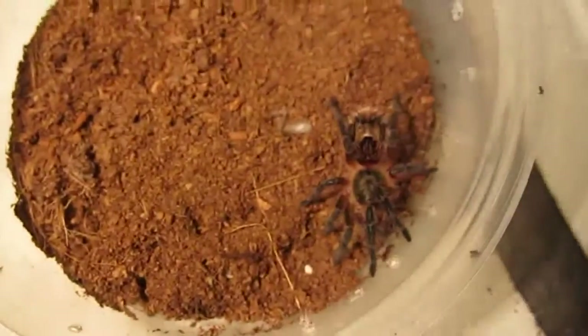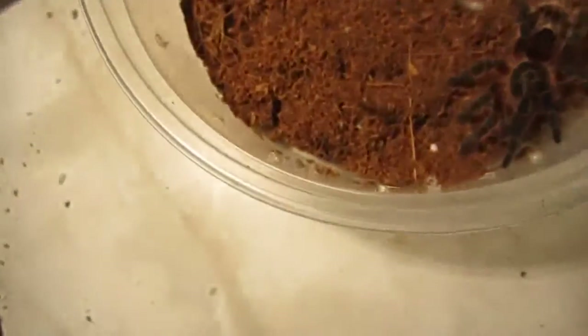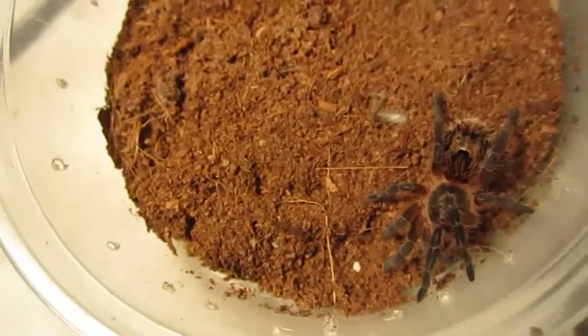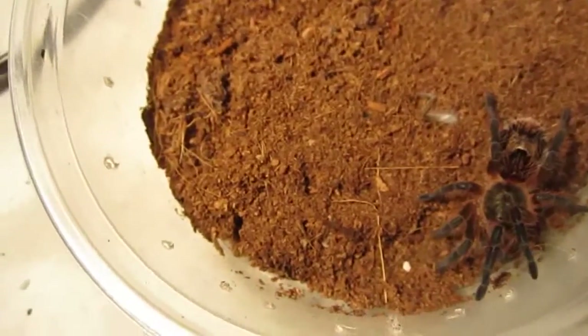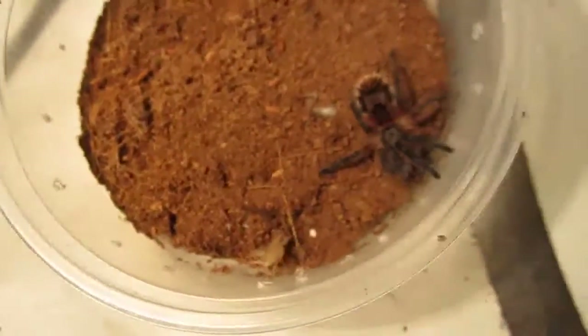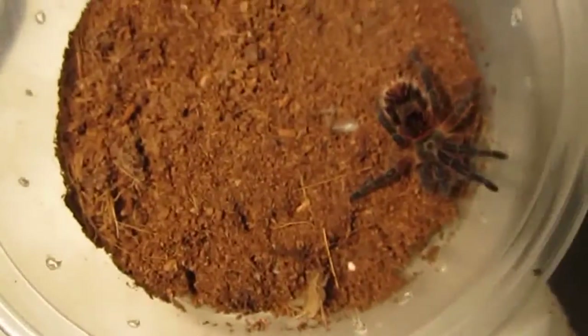Let's see, I gave this one a super last time. I have to keep an extra eye on this one because it likes to be adventurous and run around.